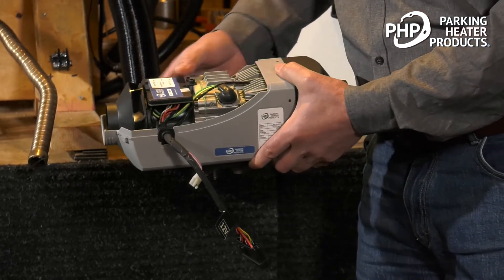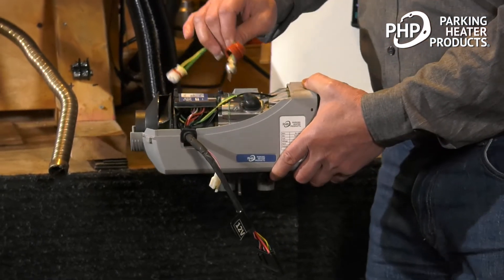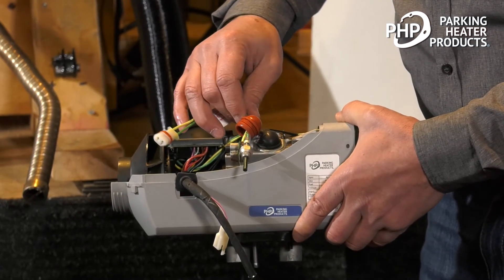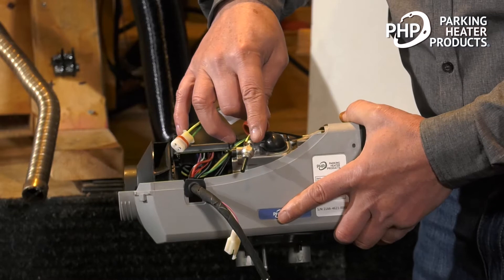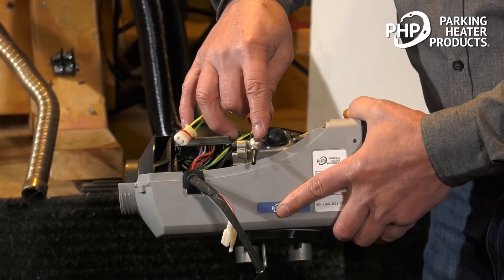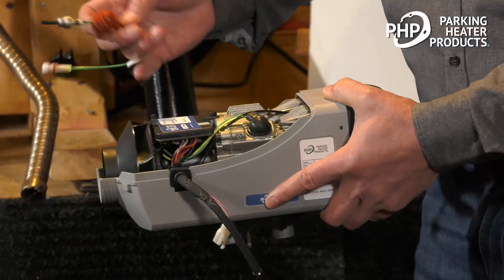The next thing that happens is the glow pin will start to preheat. This is the glow pin here — it's a simple element that when we put 12 volts to it, it gets red hot. When we apply fuel past it, it ignites the fuel, and that's how we start the combustion.